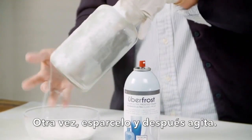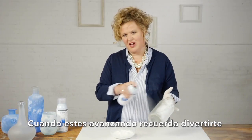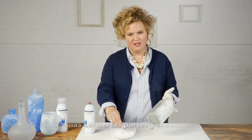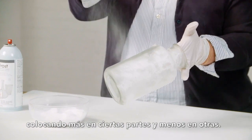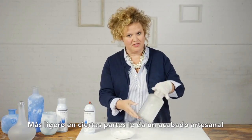Again, sprinkling that on, give it a tap, shake some off. As you move around the bottle, you can kind of play with it a little bit, going lighter in some sections, not nearly as heavy. Just give it a dusting, maybe not quite so clumpy, to give it an artisan finish.